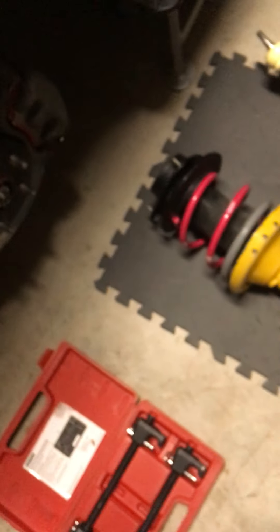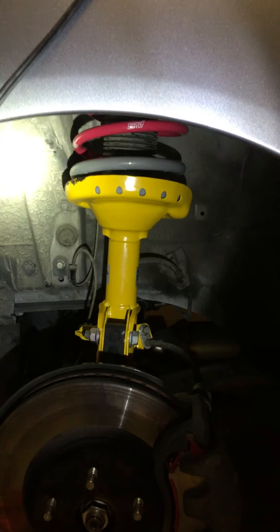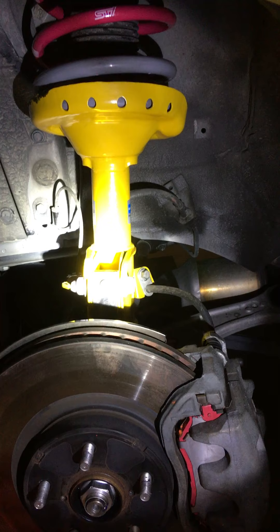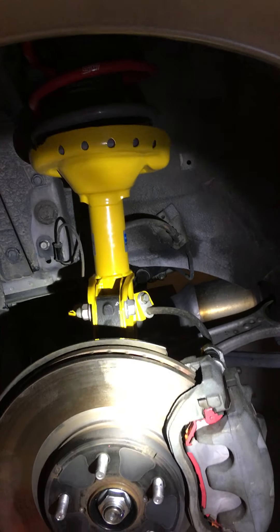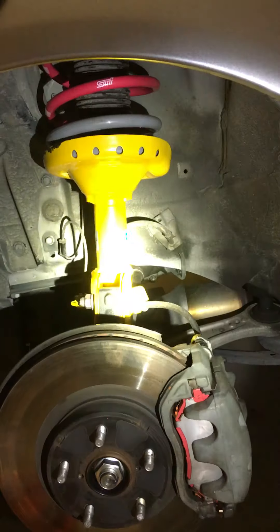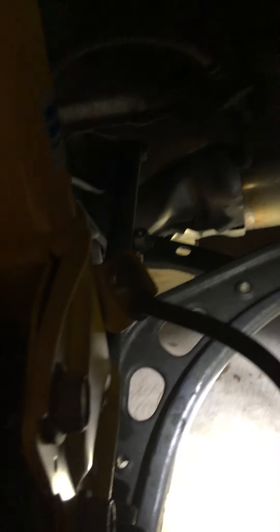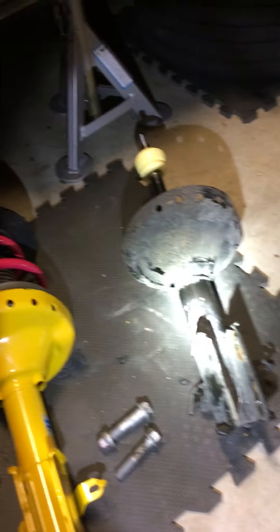I definitely like how the Type S springs look with the STI part sticking out — looks cool even though you don't see it when you put it on the car. There are some chips, but the dust boot, the washer, the perch, and the strut mount on top were all able to be brought over from the old strut to the new strut. The bill steam is definitely a lot beefier — you can tell right there if you look at the distance between the edge of the hole and the edge of the strut compared to stock. There's quite a difference in thickness.